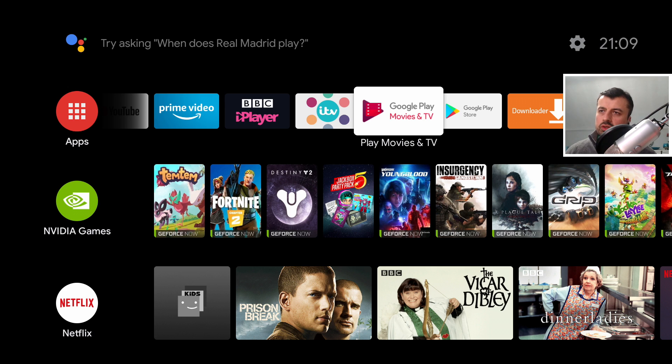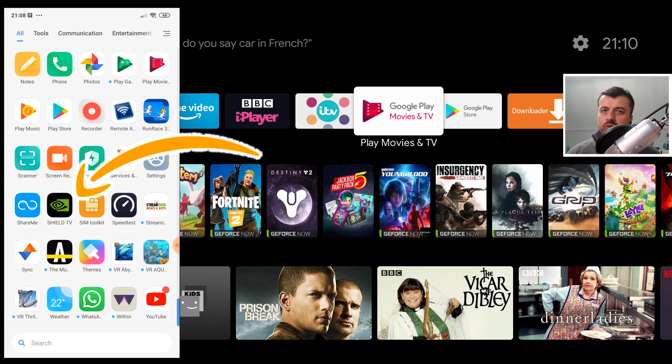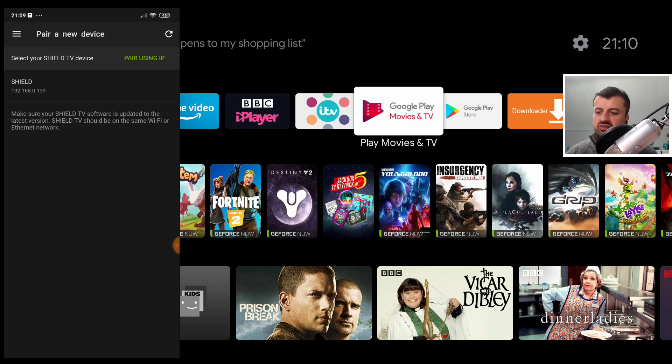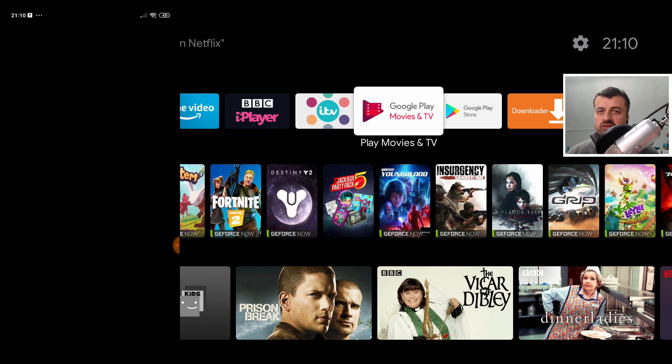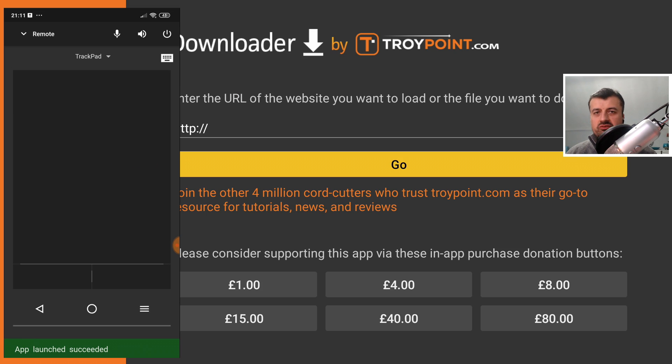The first tip: did you know you could actually get an official Shield TV application for your Android or iPhone? When you start the application for the first time, it does a scan of your home network, and as long as your phone and your Shield are on the same network, you'll be able to see it in the list. Here it's found my Shield TV. I can now see all of the applications installed on my device, launch them, and use my phone as a virtual trackpad and virtual keyboard.